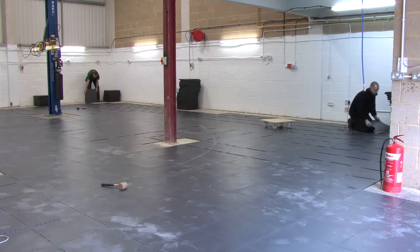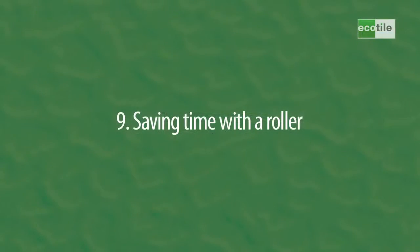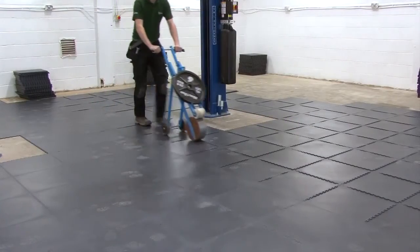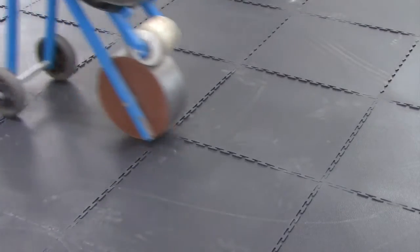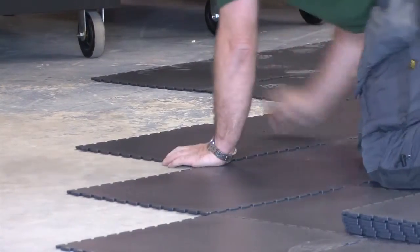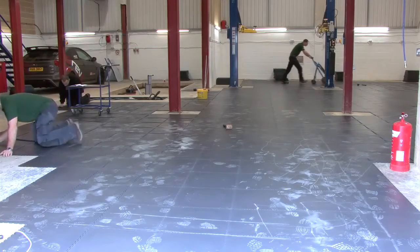To get to this stage from the first tile took the team about 30 minutes. It's possible to hire out a roller like this one. Although you can complete the installation without using one, it helps to speed up the process of connecting the interlocking tiles together. It allows some of the team to get the tiles in position while another can finish installing the tiles.